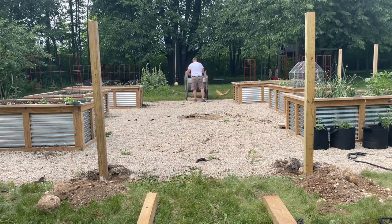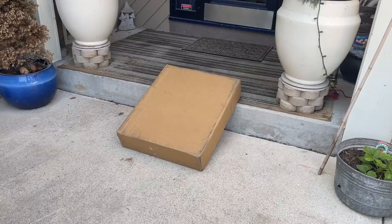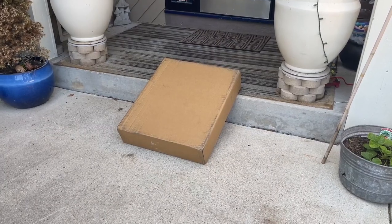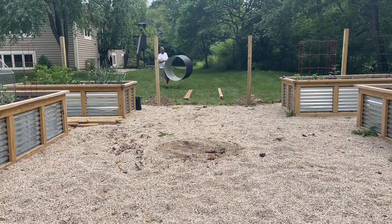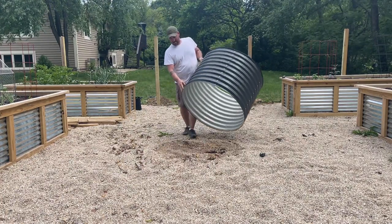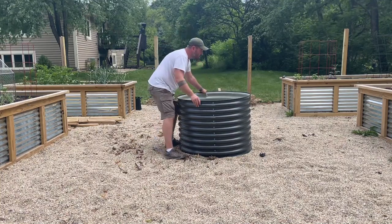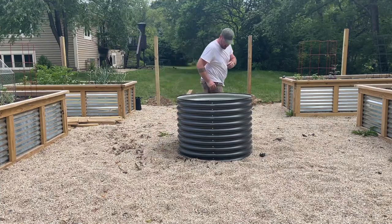The spindle needs to be replaced, so this is what we picked out: a round tall metal raised garden bed from Birdies Garden Products. Like our other beds, it's about 30 inches in height, 38 inches in diameter, and holds about 19.7 cubic feet. We picked it in slate gray. We purchased the Birdies garden bed from Epic Gardening — I'll leave a link in the description below.